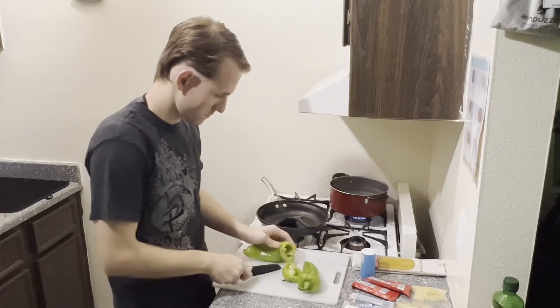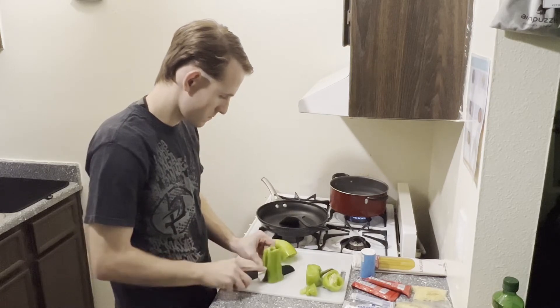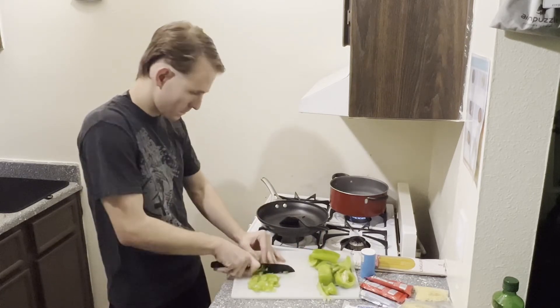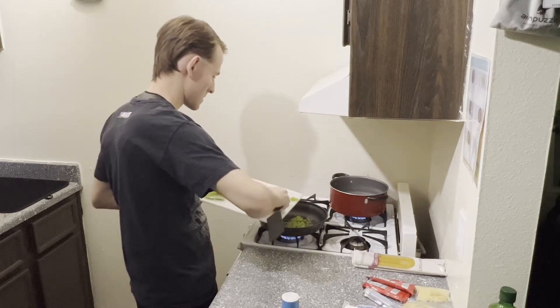First, I've got my green peppers — chopping off the tops and then each of the four sides before cutting them into a medium dice. Next, you'll either finely chop your garlic or use a garlic press like I'm doing here. All of that's going into the pan with some oil.